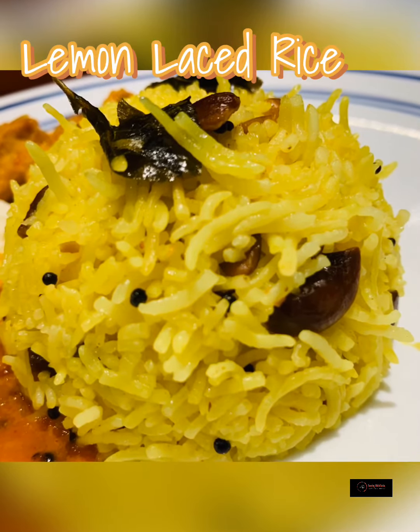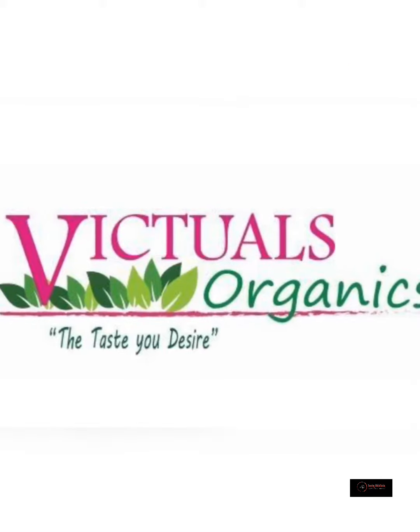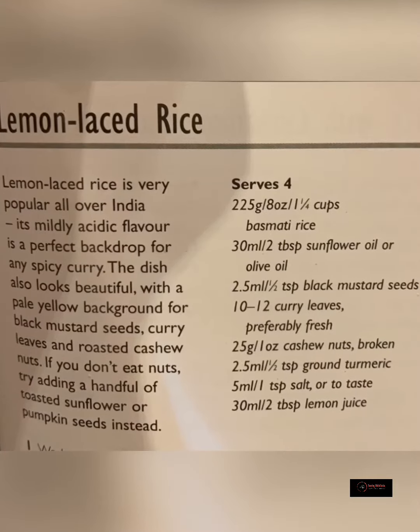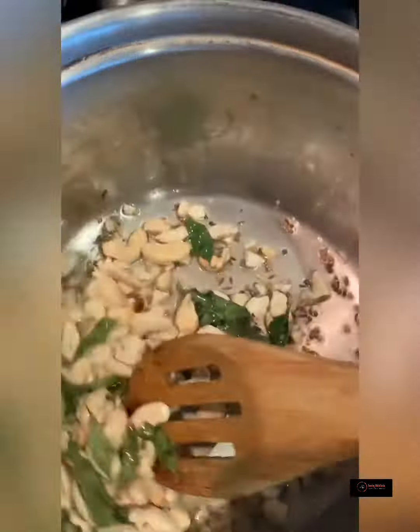Today we are making lemon laced rice. Welcome to Victuals Organics Kitchen. Stay tuned if you would like to see this recipe. Please snapshot the recipe and the methods so you can follow along.